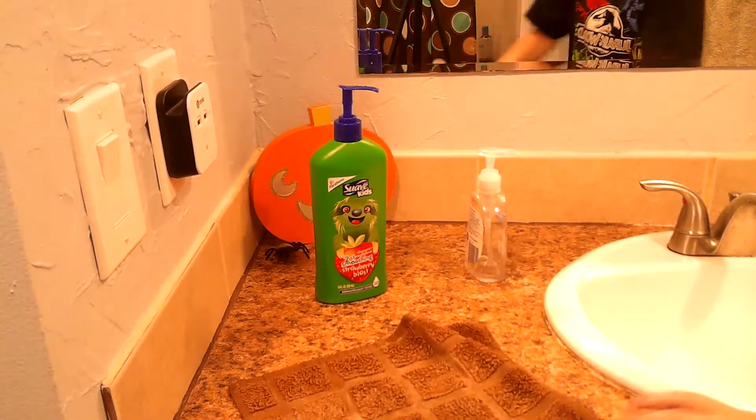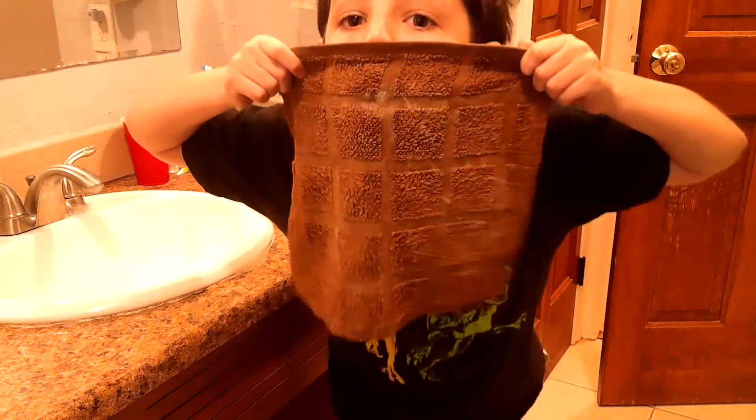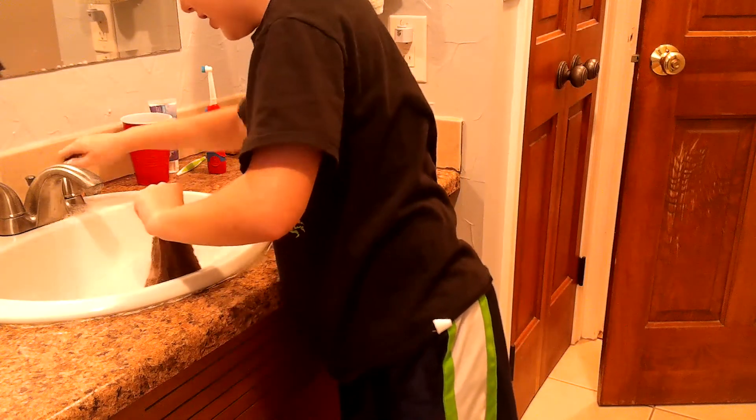Step one — ready for this? This is going to be magical. Ready? Woo! Get it in the sink! Woo!